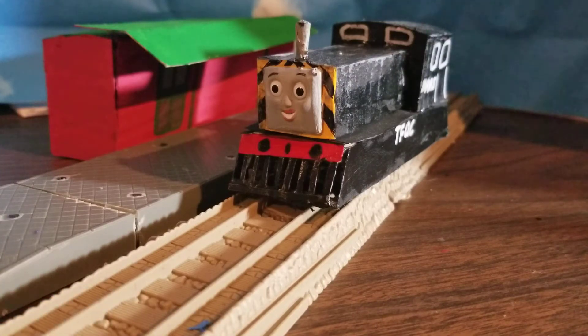Hello everybody, James and Niddy532 here. So, today we are taking a look at Mavis the Quarry Engine. Not Thomas — Mavis. Yes.